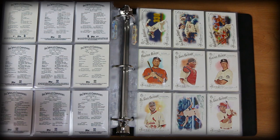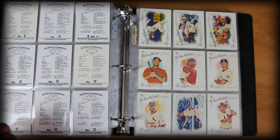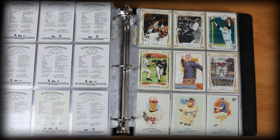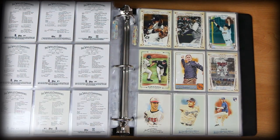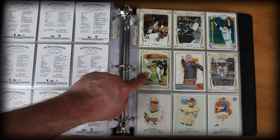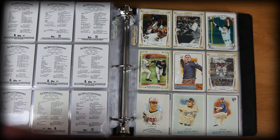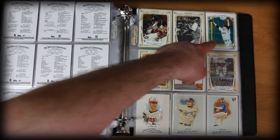Another page — some of these aren't ideal for the binder orientation, but if I weren't making a video I'd just flip it around and take a better look. Here's some random stuff — I actually really like these sketches they've done over the years, which showcase big moments. This is the Josh Beckett card to end the World Series — that was an incredible performance. Some no-hitter action, near no-hitter action. Jonathan Sanchez — no-hitter.